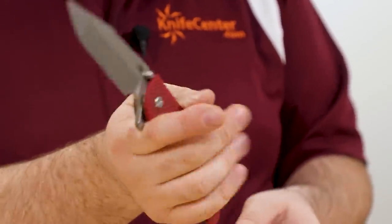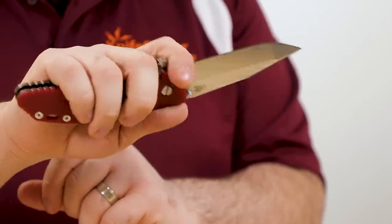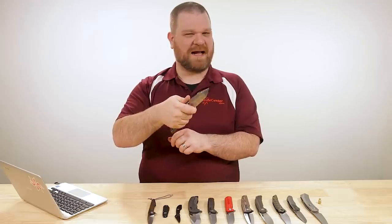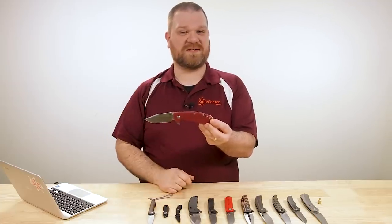If you happen to be working somewhere or carrying this knife in a dusty or dirty grimy environment, the washers can be a cleaner option than the bearings, which stuff can get into sometimes and gum things up. But right out of the box with these, really great action as you can hear. Plenty of length for a heavier duty knife. You can only get them from us.